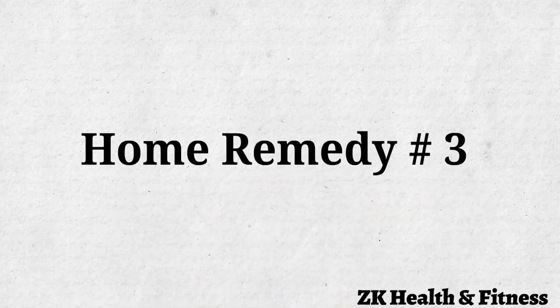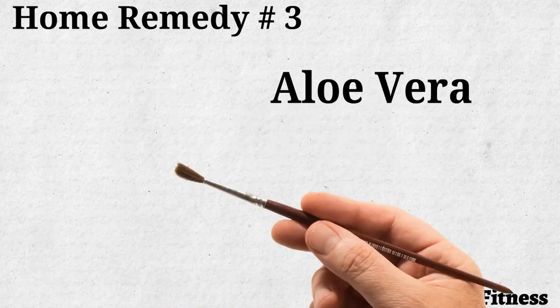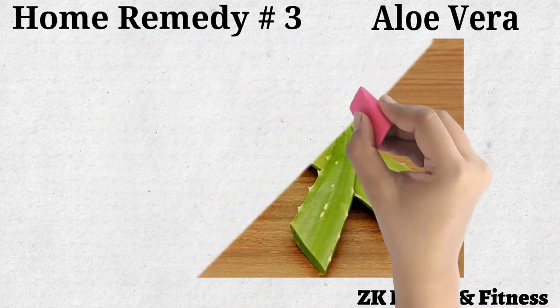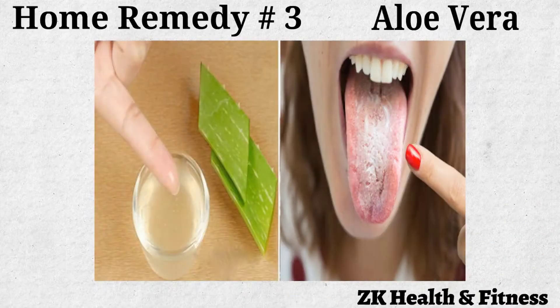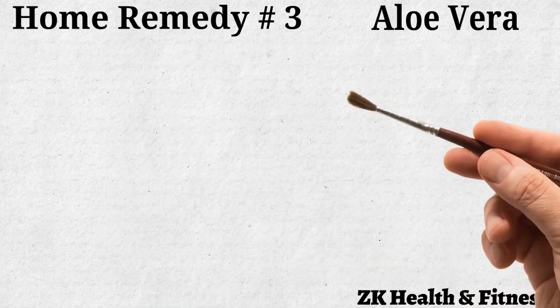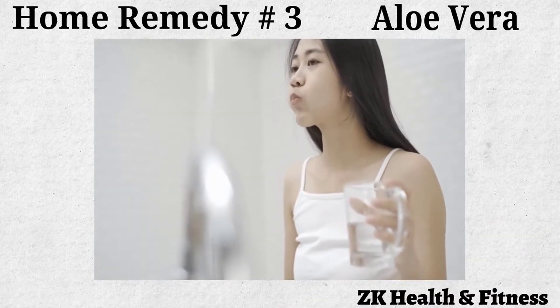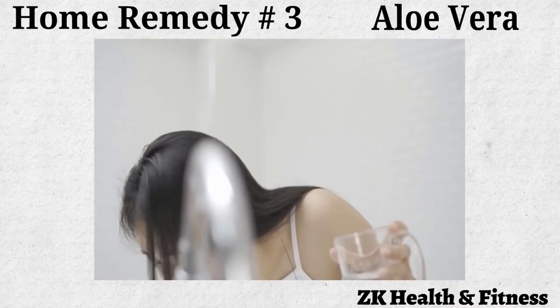Home Remedy No. 3: Aloe Vera. Fresh aloe vera gel is anti-inflammatory and antibacterial in nature to treat a tongue blister. Gently apply fresh aloe vera gel on the blister. Leave it on for five minutes then rinse your mouth with lukewarm water. Apply aloe vera gel three times daily for three to four days to treat the tongue blister.